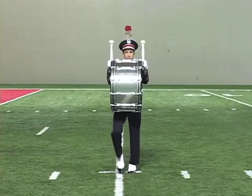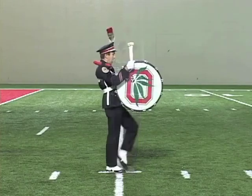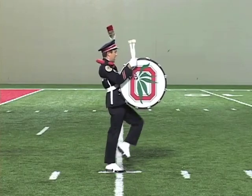Up, one, two, three, four, five, six, seven, eight, halt kick. Up, one, two, three, four, five, six, seven, eight, halt kick.